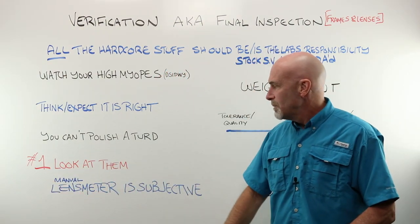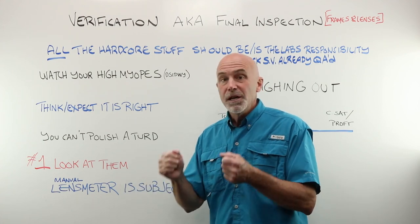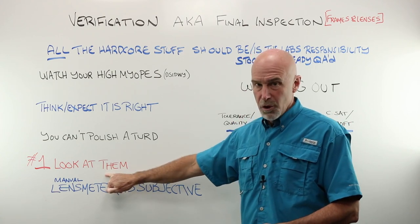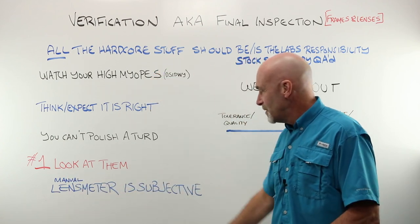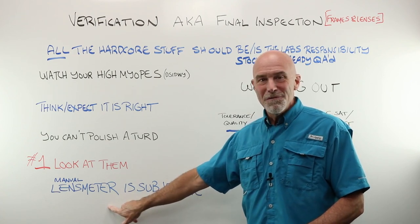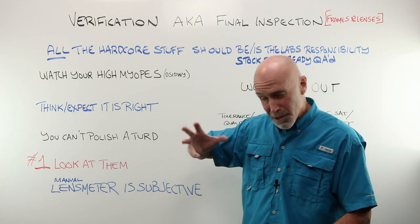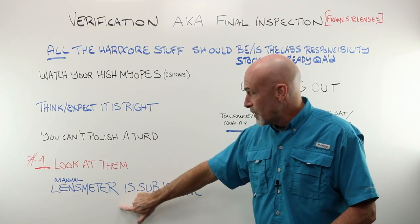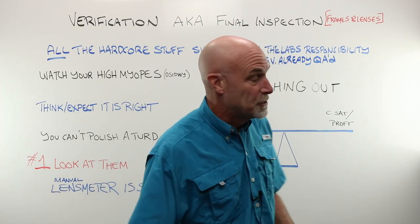The number one most important thing when you get glasses back from the lab: before jumping to the lensometer, just look at them. Also remember that a manual lensometer is a subjective tool — as soon as you put a human in front of it, it's no longer objective. If you're young, you can accommodate, and rocking the power drum back and forth for ten minutes can skew your reading. Before going crazy about ANSI standards, remember the manual lensometer is a subjective tool.